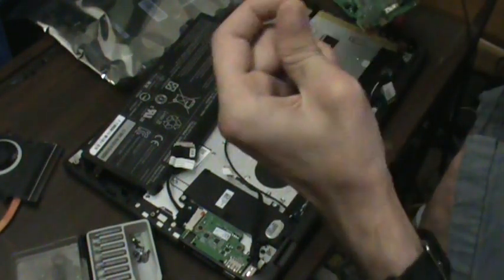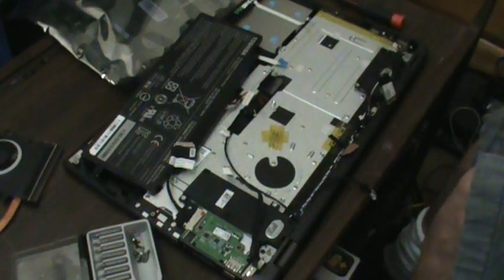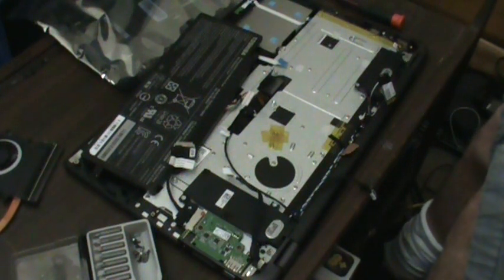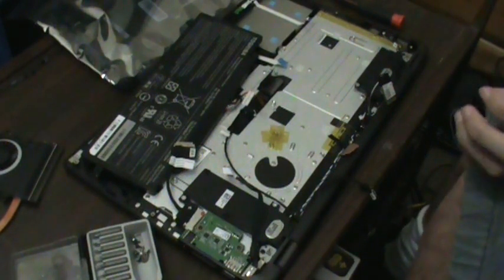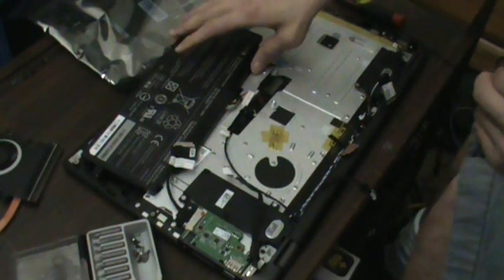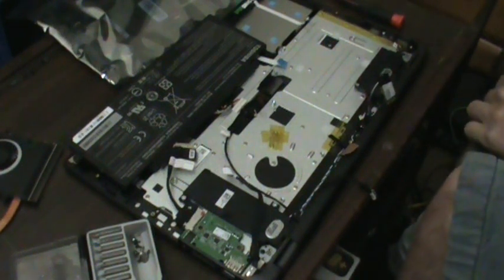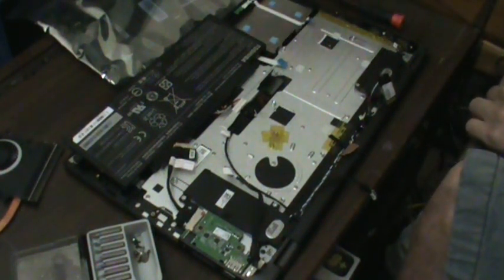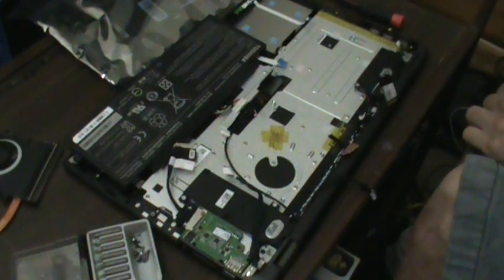And look — didn't I just say watch it be underneath? And that's where it was. Go figure. I'm going to put the old board over here. I'm not too worried about selling it because like I said it doesn't work anyway. Don't put a board on your bag — don't be careless when you're working. I've done that and it's not funny because you end up screwing stuff up. That was back when I first started doing all this back in high school.